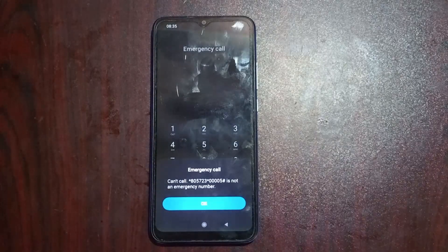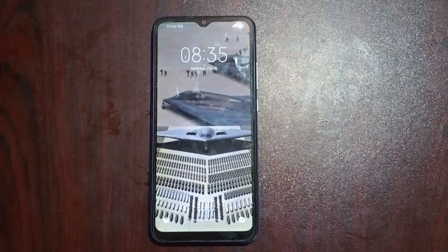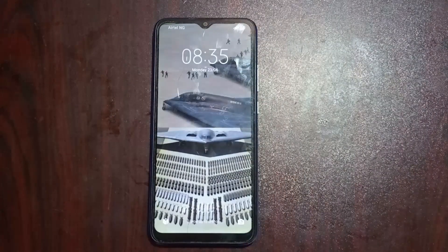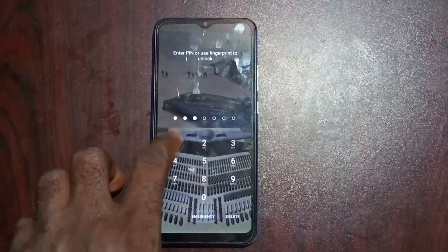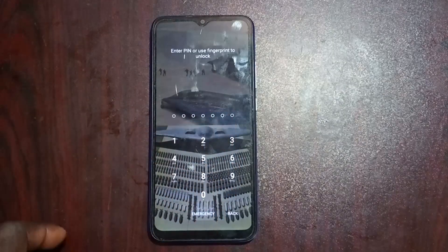It's going to tell you 'Can't call this number, it's not an emergency number.' Press OK. This time you're going to wait a minimum of 20 seconds before proceeding to the next step. Be sure to like the video and subscribe to the channel. Once you've waited minimum 20 seconds, proceed to put in this PIN: 8011693. Wrong PIN is okay — go ahead to the emergency call section for the next step.